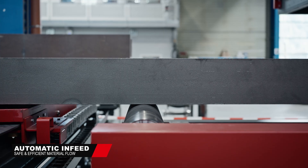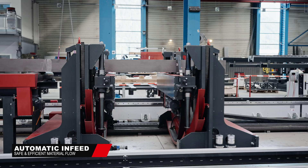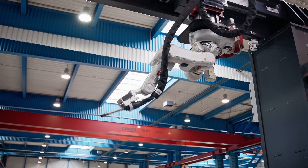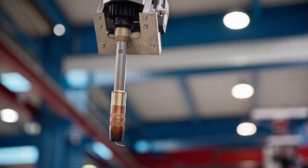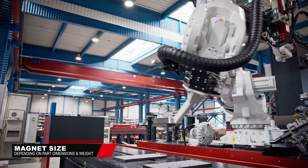Cross and longitudinal conveyors accelerate the material infeed and boost capacity output. The two welding robots, both equipped with laser scanning, start measuring the beam's exact location, length, and constitution. All obtained measurement results are compared with data from the 3D design software of your choice.